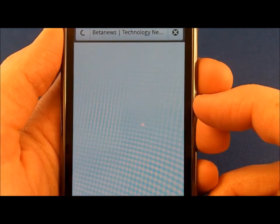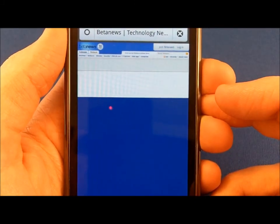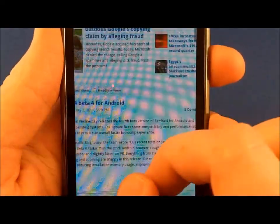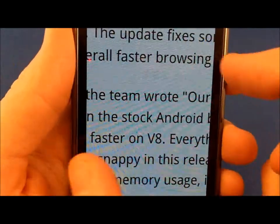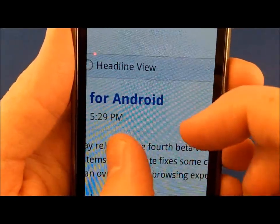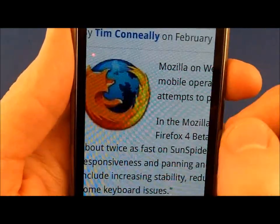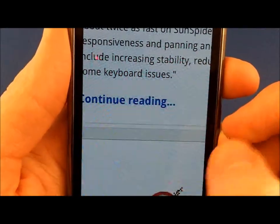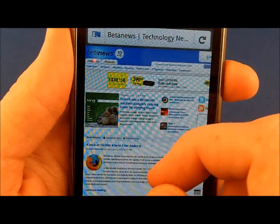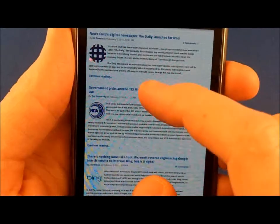Watching it on the unsupported hardware is kind of painful — it took 10 minutes to look at two sites. Here we are at BetaNews. This very act took three times longer on the Droid than it does on this Vibrant. As you can see, there's the article. Zooming is very smooth — look at that, the whole page is there and available.